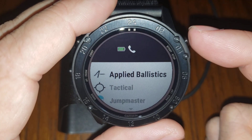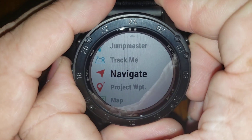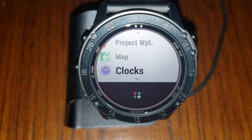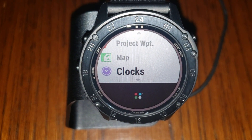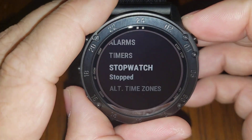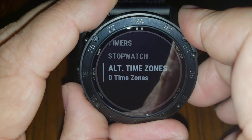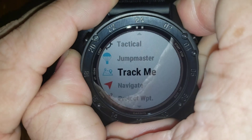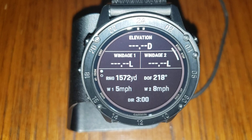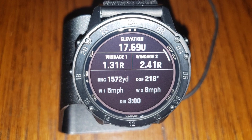To get to the ballistics, I open my favorites menu by hitting the enter button from the home screen. It does have stopwatch, clock, and timer functions — so for those who need a timer for stages or matches, yes you can do that. We can set alarms, timers, stopwatch, and alternate time zones. Now we'll go into Applied Ballistics. I'll hit enter on the AB mode, and you can see how quickly it calculated an almost 1,600-yard firing solution.